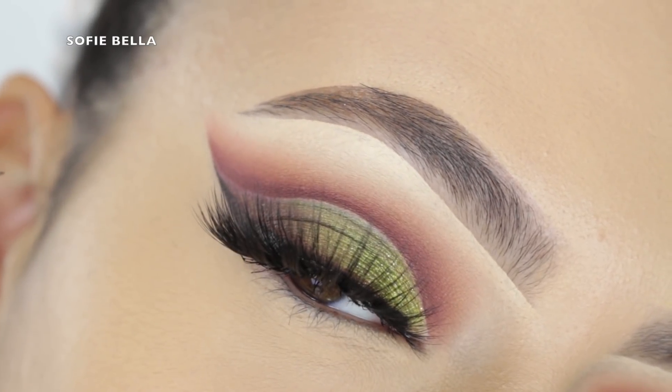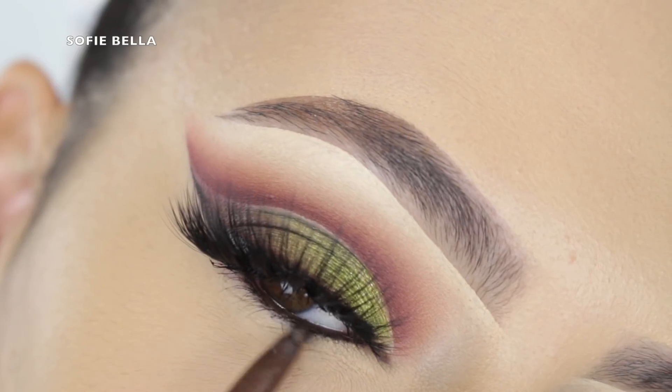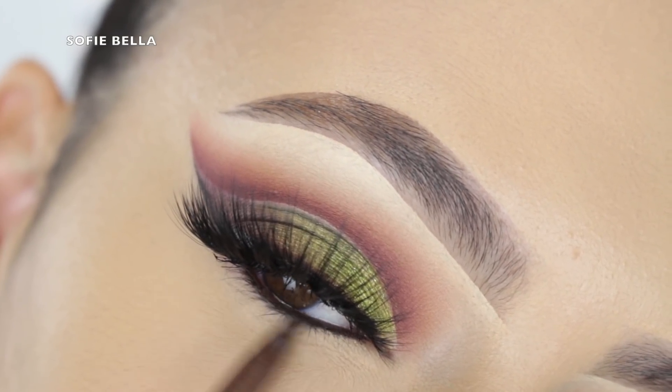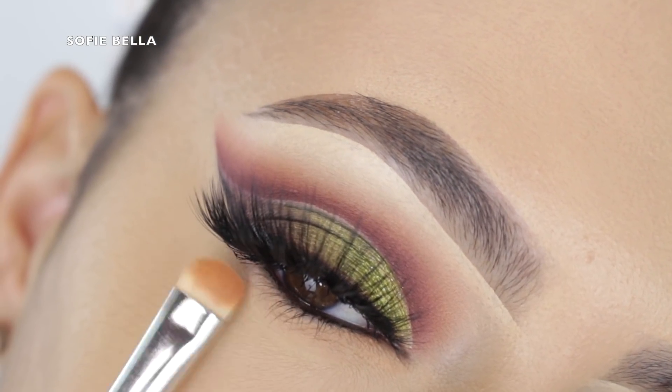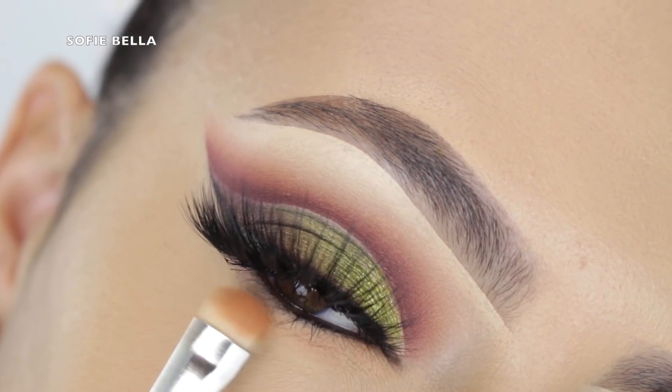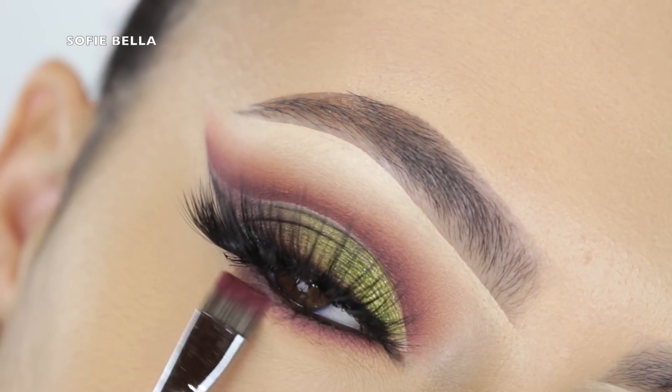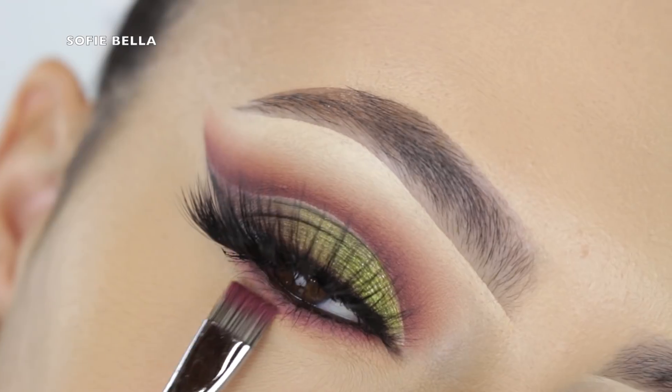Next I went ahead and grabbed this brown liquid liner by Profusion and drew on a wing. For lashes I'm applying my Shop Sophie Bella Jamaica lashes — that is our lash company, so if you guys want to support us the link to check out those lashes is always in the description box down below. Then I applied my brown liner in my waterline by The Bomb Cosmetics.